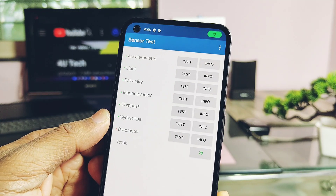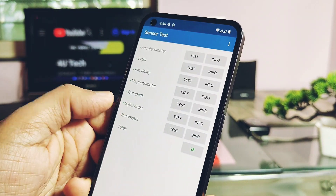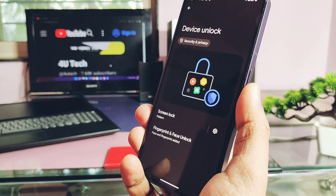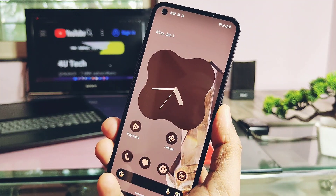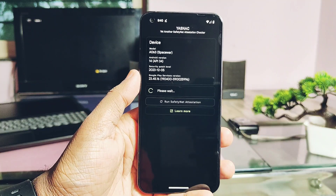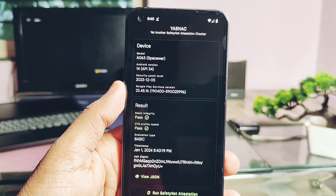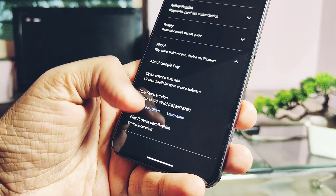Everything is working — tested with Device Info and sensor applications. Important features like ear speakers, mic, display, multi-touch, and all sensors are working in this ROM. Under-display fingerprint is working and it has face unlock too, working well. SafetyNet passed, so you can use all banking applications without issues. In most Android 14 ROMs, Play Protect has issues, but in this ROM it's certified.